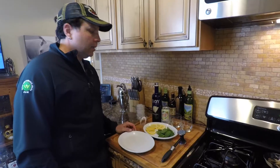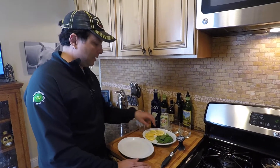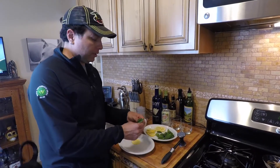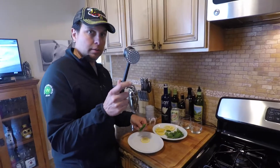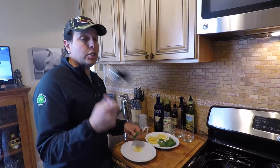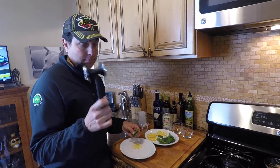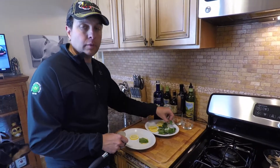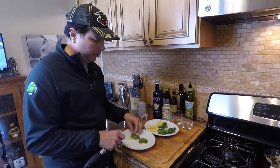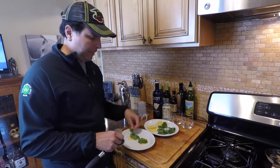It says first to muddle the mint and the lemon, and because we don't have a muddling glass or a muddler, I'm actually gonna use the hammer of doom. The recipe says two wheels of lemon and four mint leaves per — I might go a little heavy on the mint leaf.